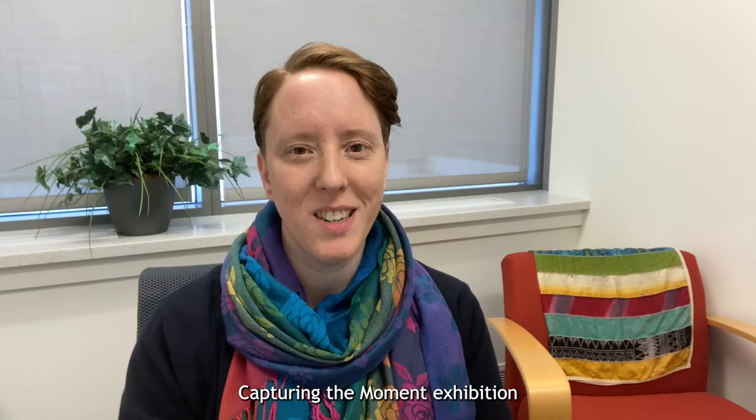Hello, and welcome to the International Quilt Museum's Virtual First Friday Fun. I'm Lauren Holt, Education Coordinator at the Museum, and today we're going to be talking about Terry Mangut's Capturing the Moment exhibition and how you can make your own embellished fabric art with a postcard.